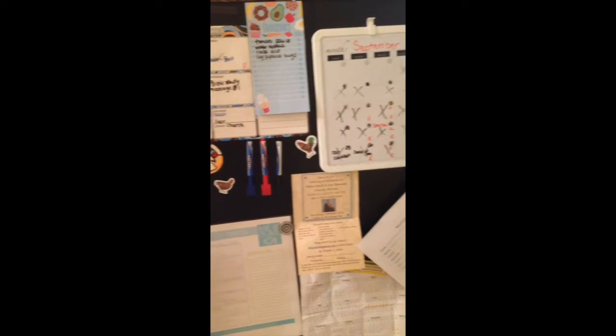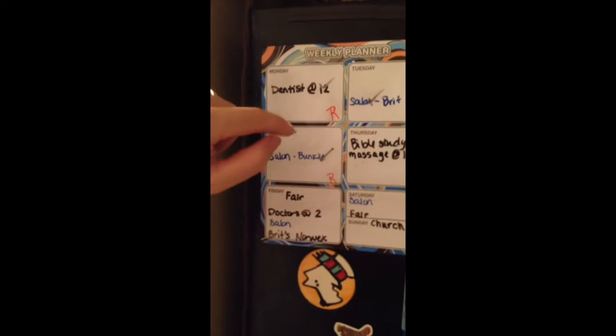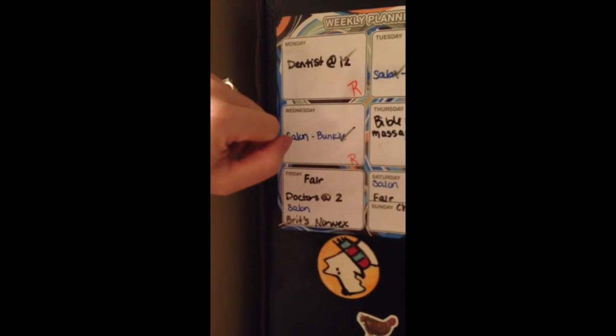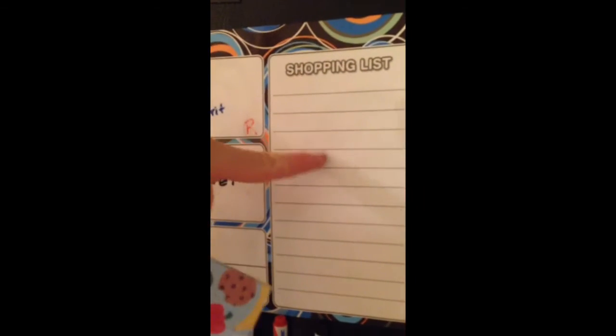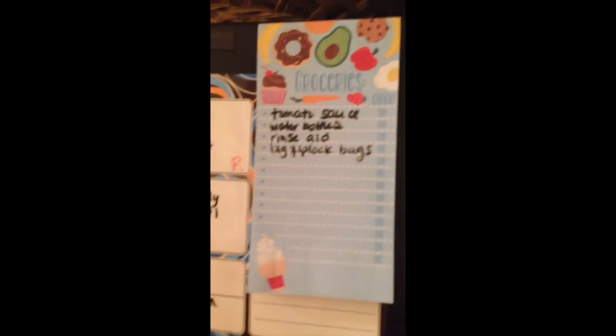So this is my command center — it's on the side of the fridge. I've got my kitchen over there, then you walk down this hallway, and the bedrooms are down here. I have my week broken down by days. I don't really have any color coordination going on, I just use different colors. It does have a shopping list spot underneath, but I like to be able to rip it off and take it with me, so I put this on top of it.